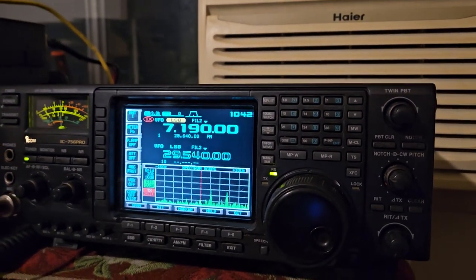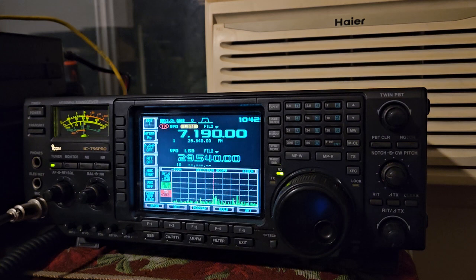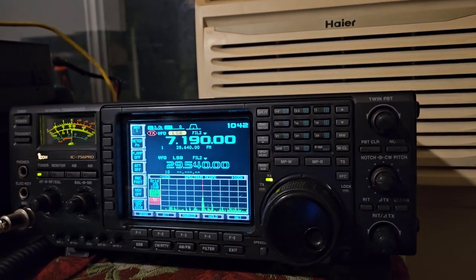I picked up this 50-amp supply for like 50 bucks, and usually people can hardly give them away. Yeah. How many Samlexes do you think you could fit in the footprint of a 50-amp Astron? I think you could fit in the ship one — yeah, about that.